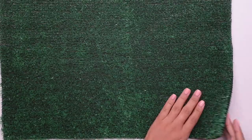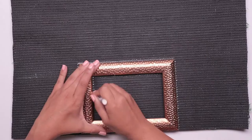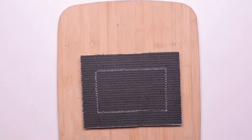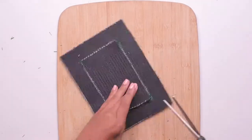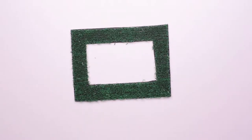First, simply lay the picture frame on the back of the AstroTurf and trace along the edges of the frame with white crayon. Then use your scissors to cut along the trace line. Poke holes in each of the four corners of the picture space for easy cutting. You're left with AstroTurf in the shape of a picture frame.